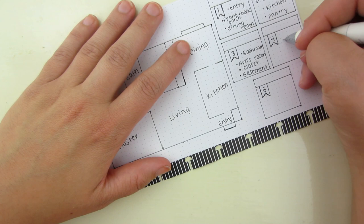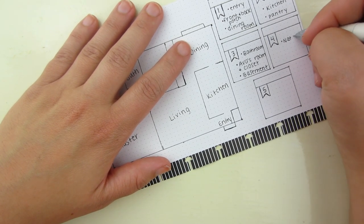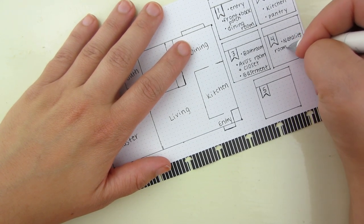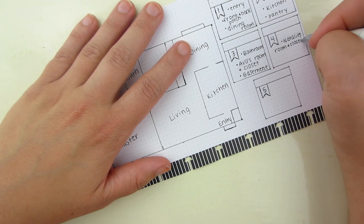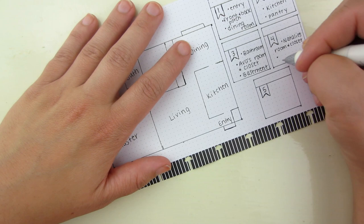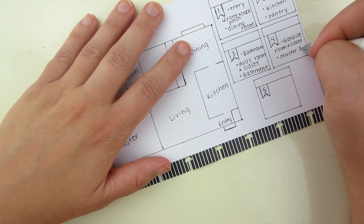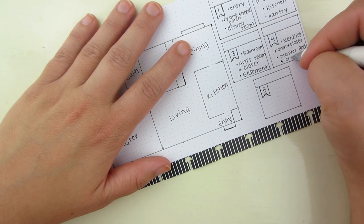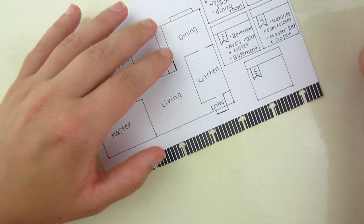Zone four is going to have two bigger areas instead of three: Natalie's room and closet — she's got a smaller room but tends to shove things in little nooks and crannies, which doesn't help the cleanliness — and then the master bedroom and closet. So two bigger areas instead of three smaller ones.